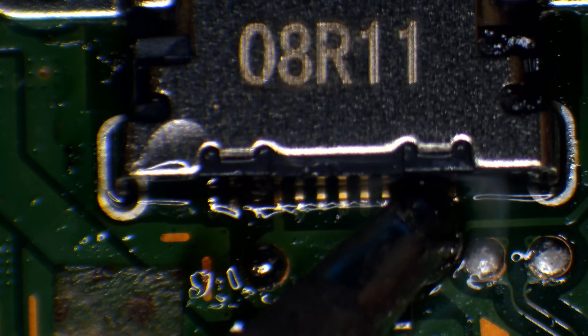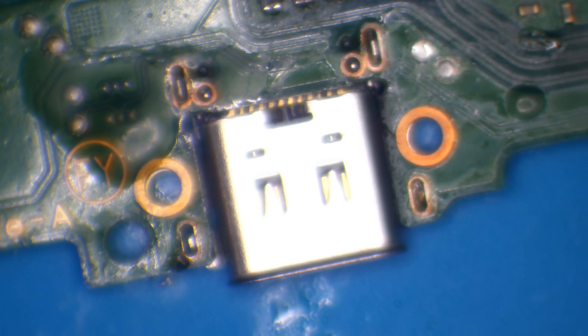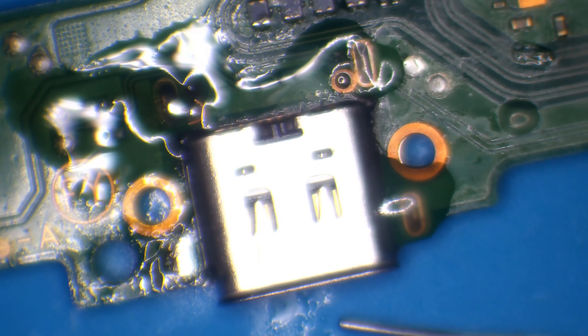Let me just clean that up — I think I might have a bridge on there. That's what I get for not switching to the micro pencil. No, that's fine — nice contact on all of those pins. The final step is to solder in the ground legs and then we should be able to call this done. That's a little bit out of focus there — my bad.